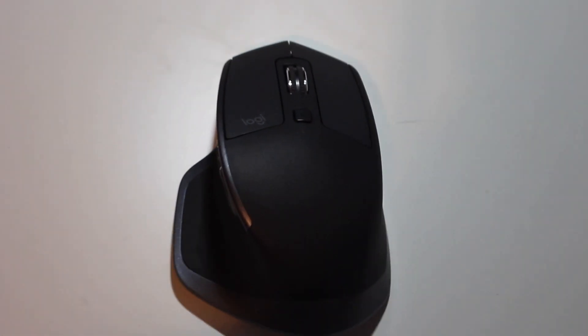I'm going to start out this review with the pros. The Logitech MX Master 2S has amazing ergonomics. It's sculpted to fit your hand perfectly and with comfort. Not only is it a feature-packed mouse, but it's really comfortable to use.